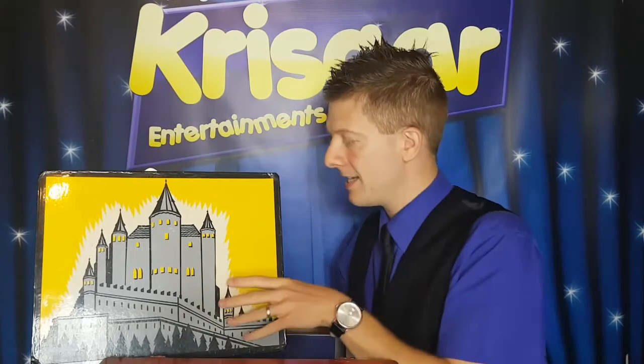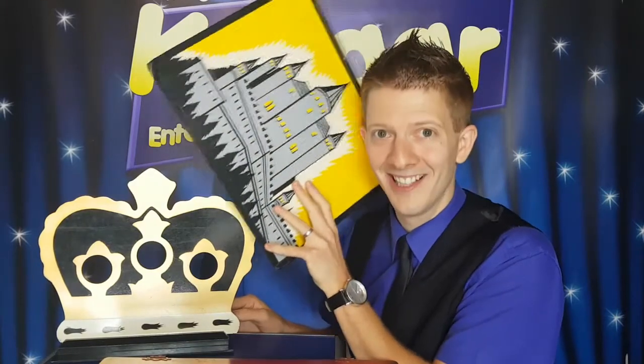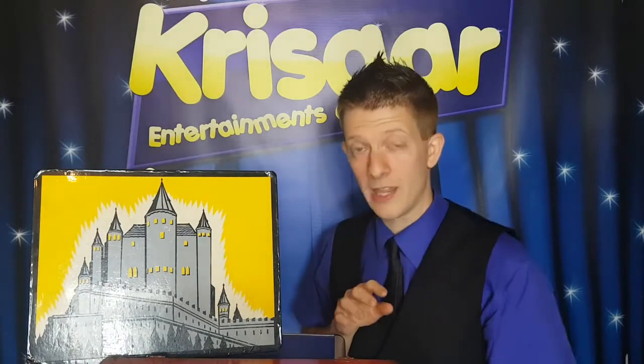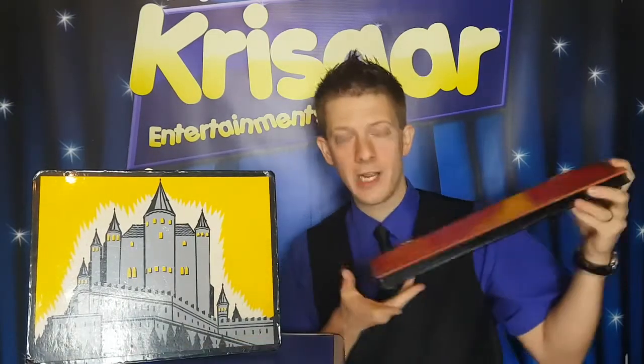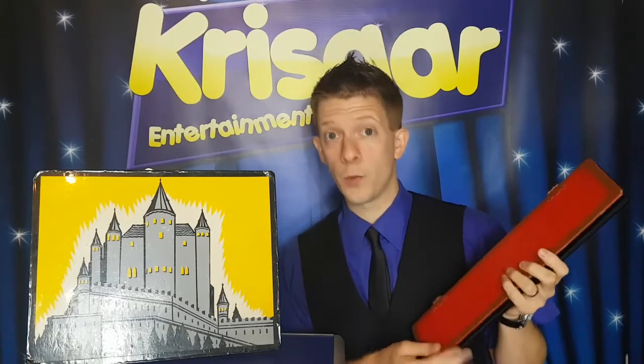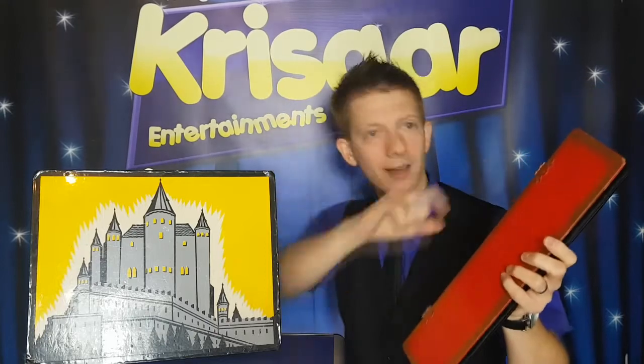Maybe they've appeared back inside the crown. Shall we have a look? They've appeared in here, you ready? Three, two — ta-da! No, they're not in there neither. I'll tell you what — let's try and make them appear back inside the box first of all, by magic. Maybe you can help me out. So pretend you've got the green one, and what I'd like you to do is throw the green one at me and into the box. Okay, ready? Three, two, one — throw!